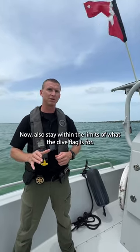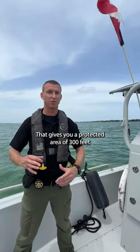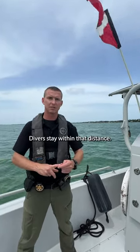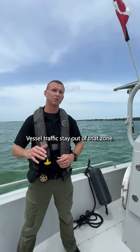Now also, stay within the limits of what the dive flag is for. That gives you a protected area of 300 feet or 100 yards, which is about the length of a football field. Divers stay within that distance. Vessel traffic stay out of that zone. It's for everybody's safety out there.